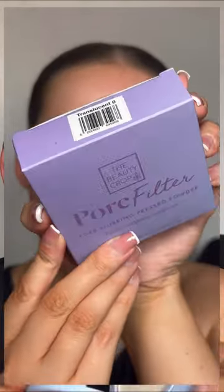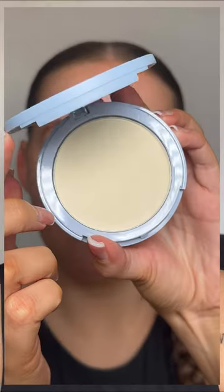Wow, smells like holiday! These products smell lush so far. Such a fine mist — love that! Okay, I've just gone in with all my cream products and I've got the shade Translucent Zero.